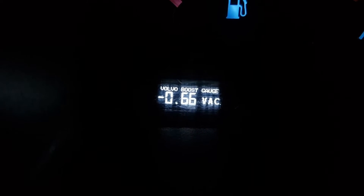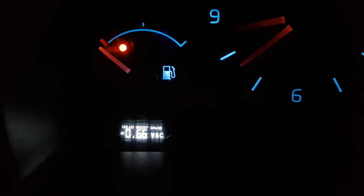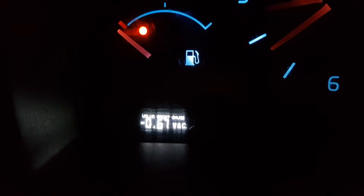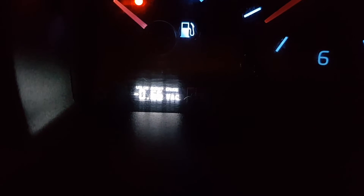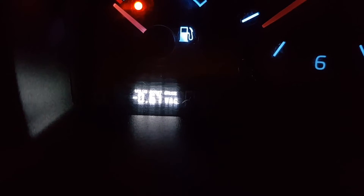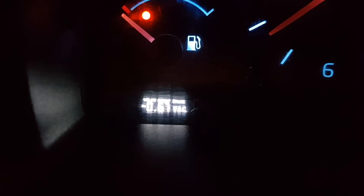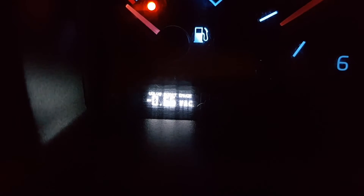I created this super simple Arduino boost gauge for my Volvo — it's very stealthy installed, at least that's the whole idea. As you can see, it shows vacuum in bars. I know it should be in mmHg or something, but anyway, it's showing vacuum in minus bars — so minus 0.67.